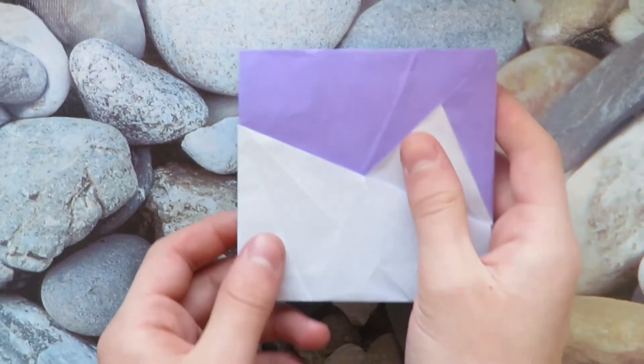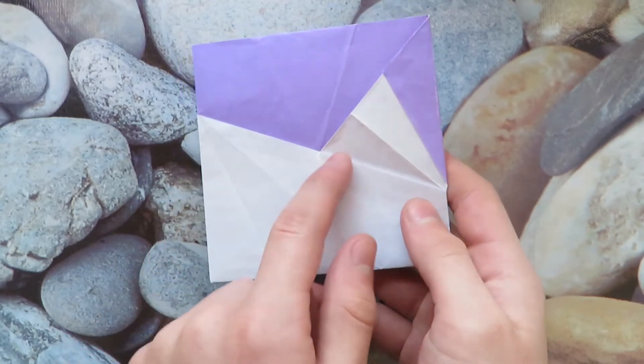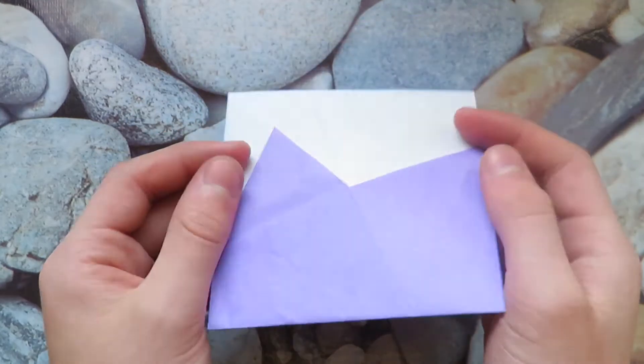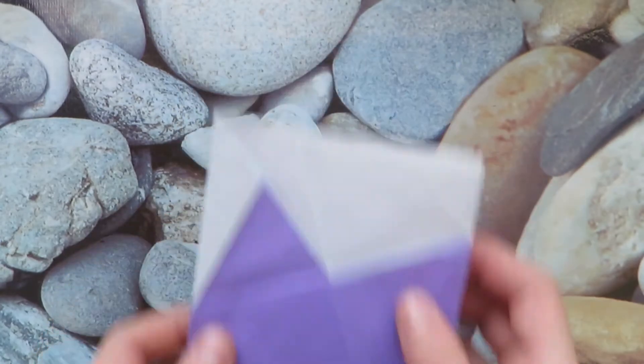Hey everyone! Today I'm going to show you how to make this. What is this? Well, it is a mountain — see, this is the mountain and this is a hill, and it has a purple sky. But when you turn it over, it's a purple mountain and a hill with a white sky. Here's how to fold it.